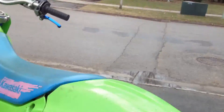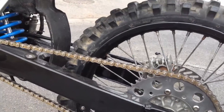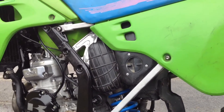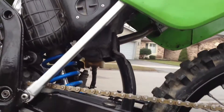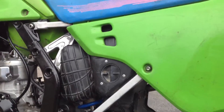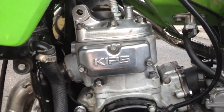The Pro Circuit exhaust is polished. It's got the gold did chain, polished the subframe, polished all the shock and dog bone and everything — all polished. Polished the KIPS power valve in the head.